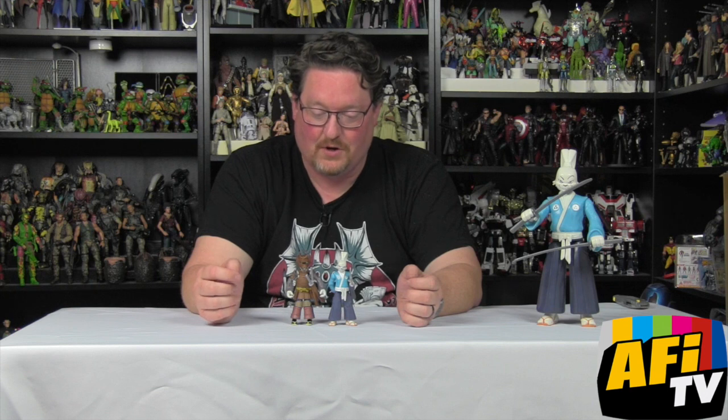It's fun to see a variant that makes sense and seems like something that could exist in that world. He ties in with the other turtle figures also in their samurai armor, which we'll look at later in Usagi Week here on AFI. He's out in stores now — just keep in mind he's not on the back of the package, so not everyone may know he exists. Keep your eye out for him. Thanks so much for watching — we'll be back with so much more samurai rabbit goodness here on Usagi Week on AFI.